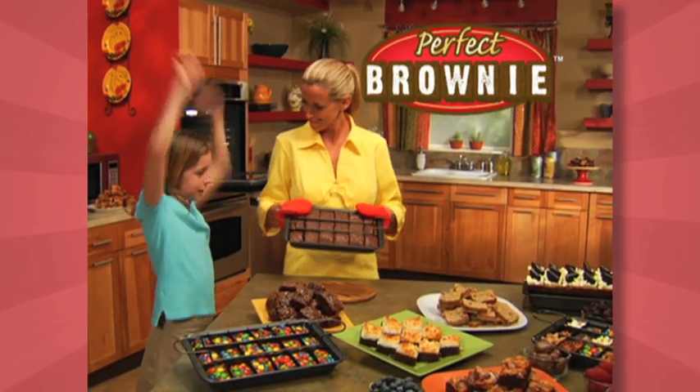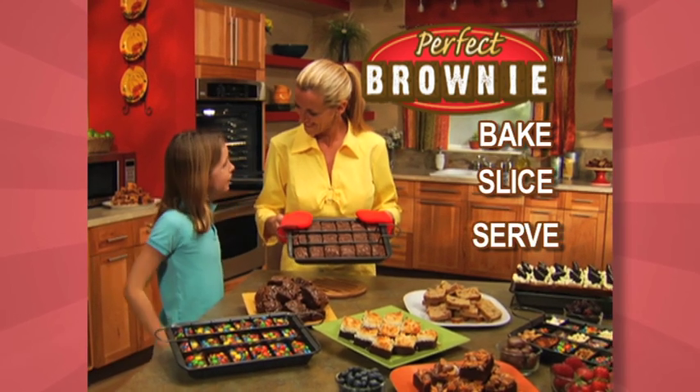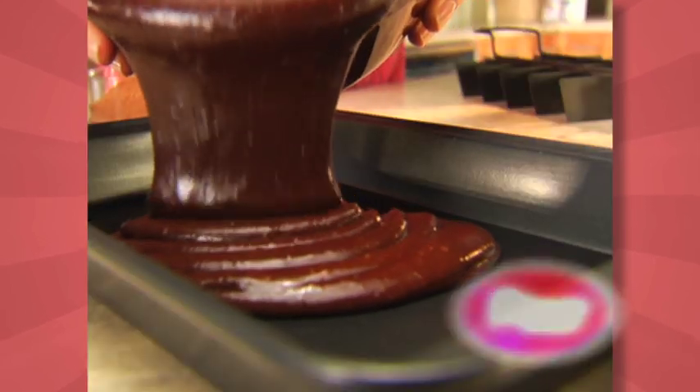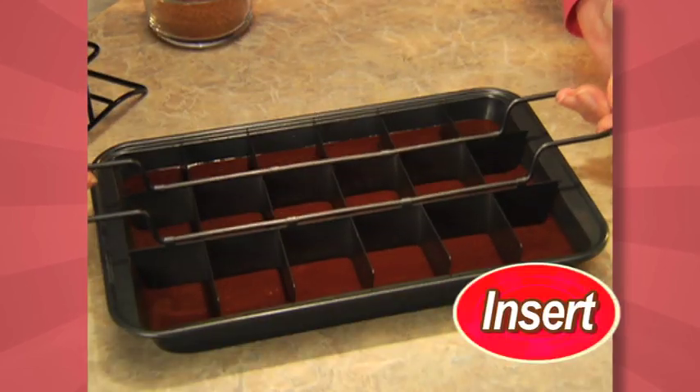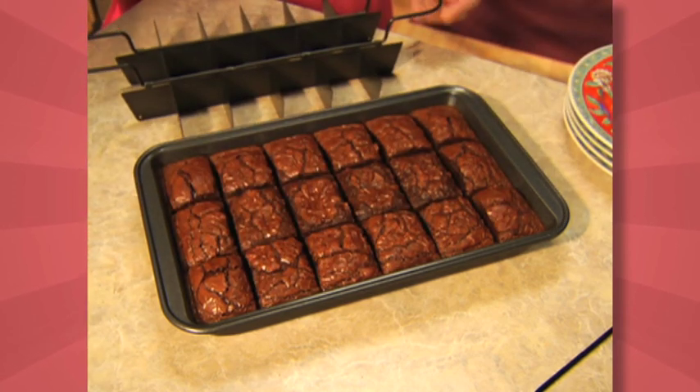Now there's Perfect Brownie Pan, the new nonstick way to bake, slice, and serve perfect brownies. Just pour in your favorite batter, insert the divider, and bake. 18 chocolatey brownies sliced all at once.